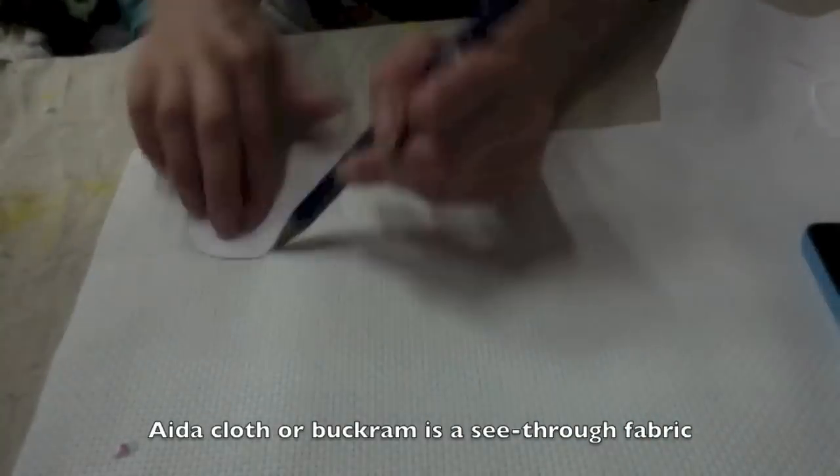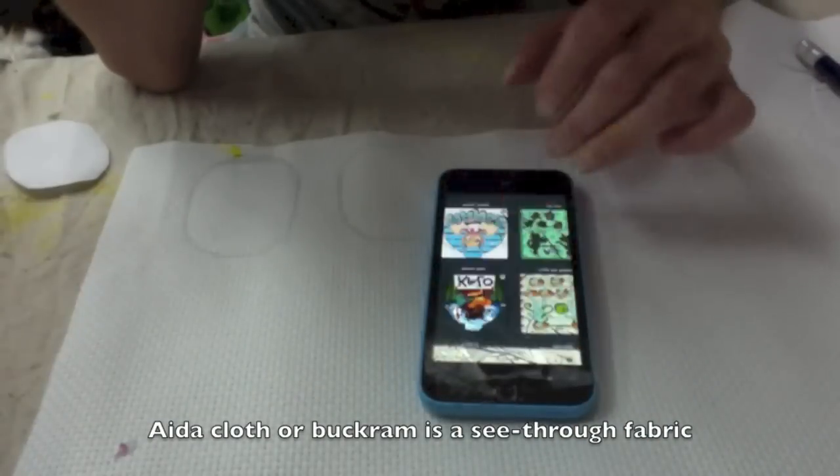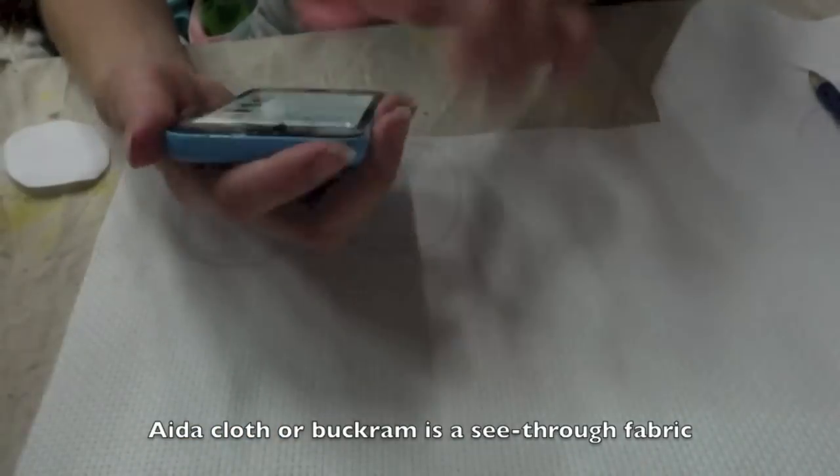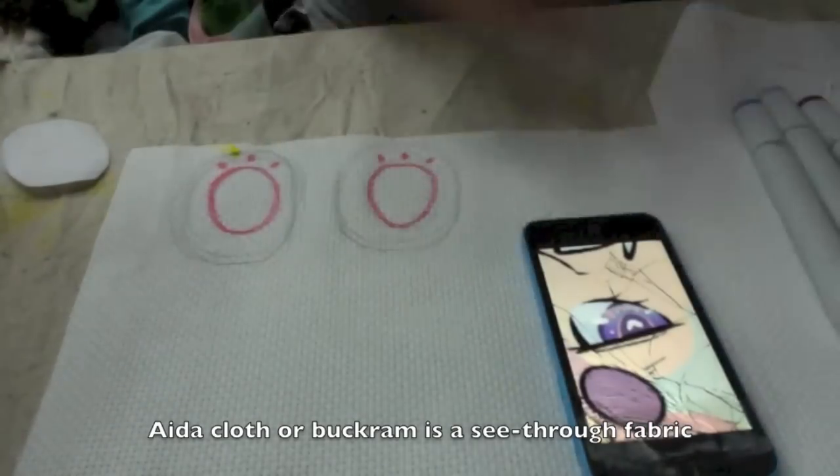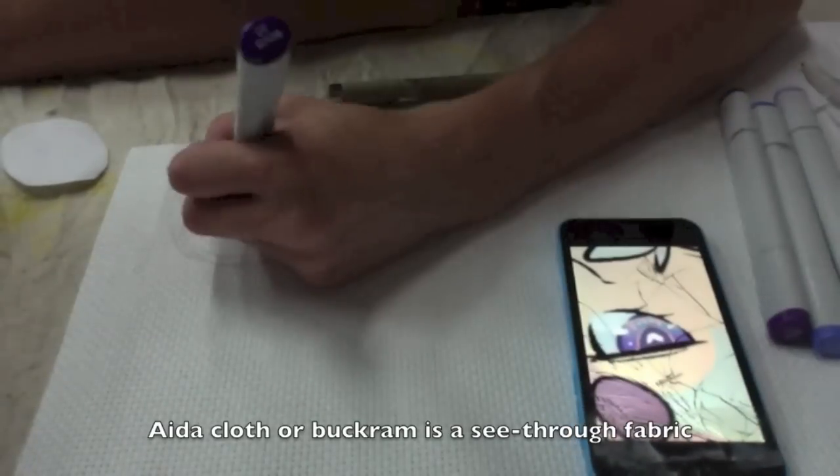Here's me sketching out the pupils. I'm using a Buckram Ada cloth type thing to draw on the eyes with Copic markers. You can use Sharpies or anything else for this.